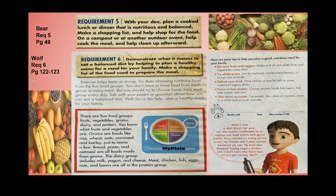Help plan a healthy meal for your family. There are five food groups: fruits, vegetables, grains, dairy, and protein. Grains are foods like rice, wheat, oats, cornmeal, and barley — bread, pasta, and oatmeal are all made from grains. The dairy group includes milk, yogurt, and cheese. Meat, chicken, fish, eggs, nuts, and beans are all in the protein group.